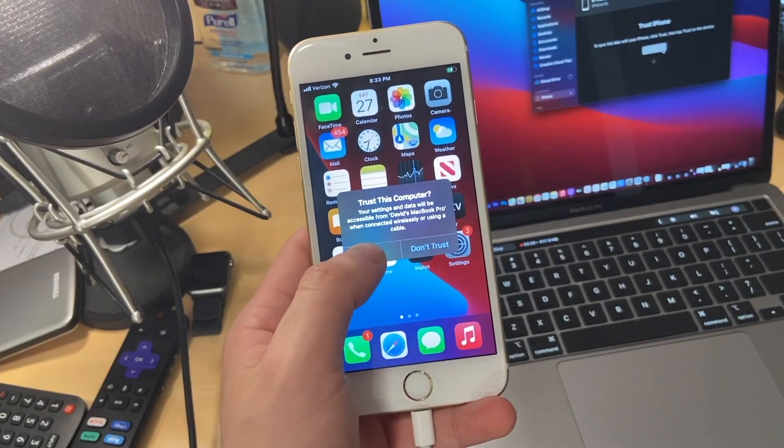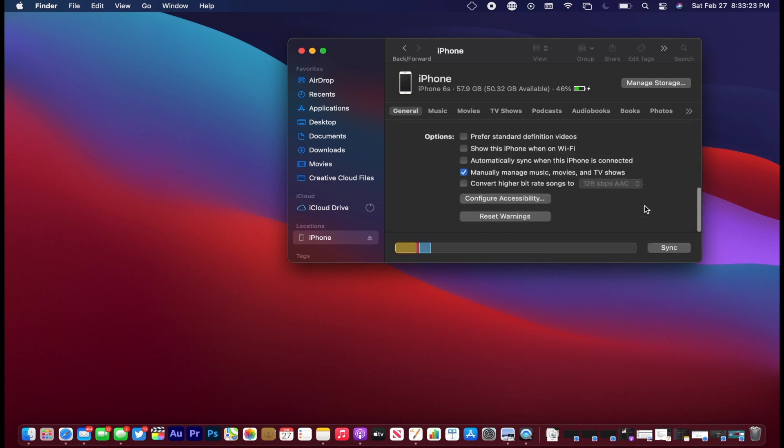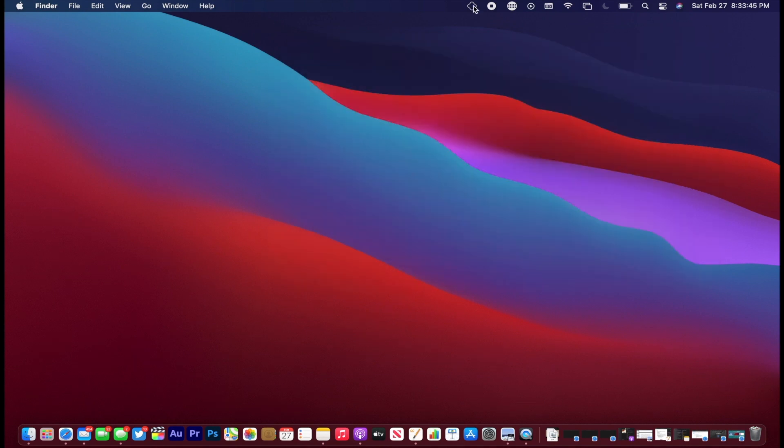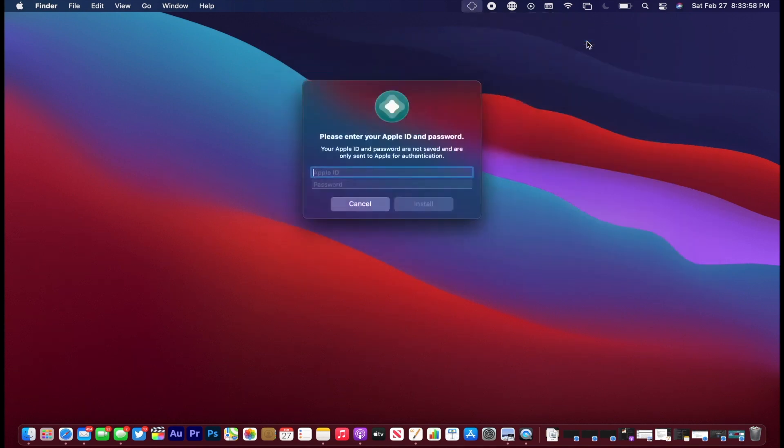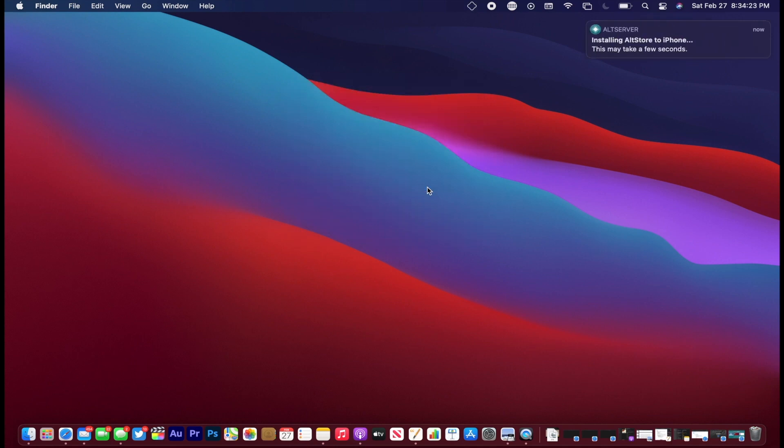You're able to install AltStore to the device by going to Finder, finding your device, and checking the box that says 'Show this iPhone when on Wi-Fi.' From here it's simple — go to Install AltStore, enter your Apple ID login information, hit Continue, and it will install AltStore to your device. Then go into Settings, Device Management, and trust the profile.